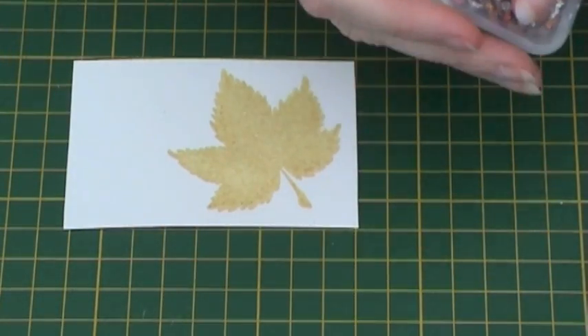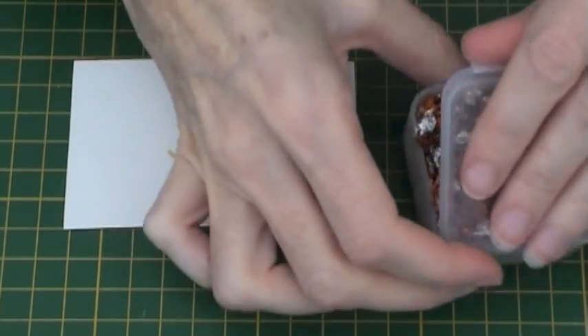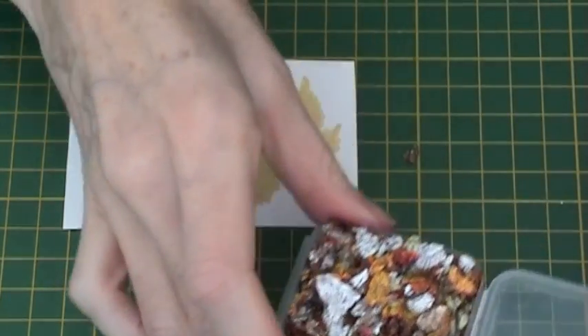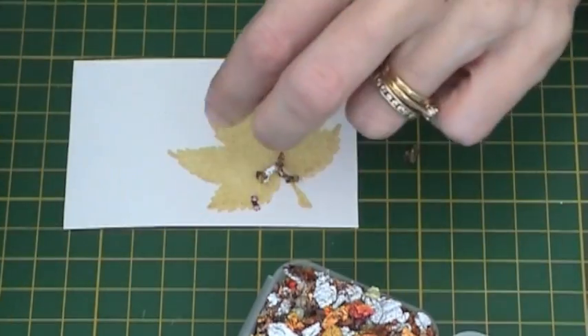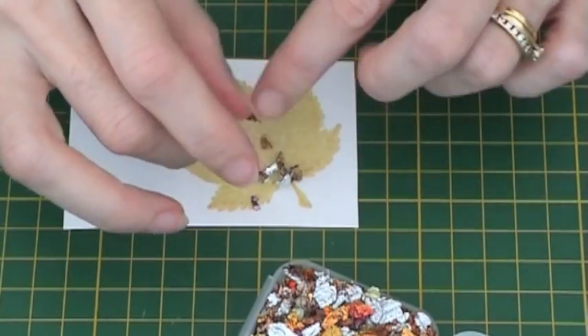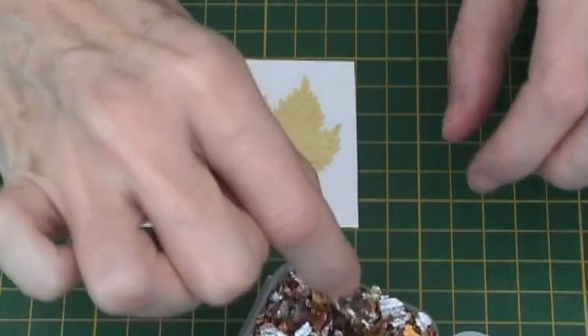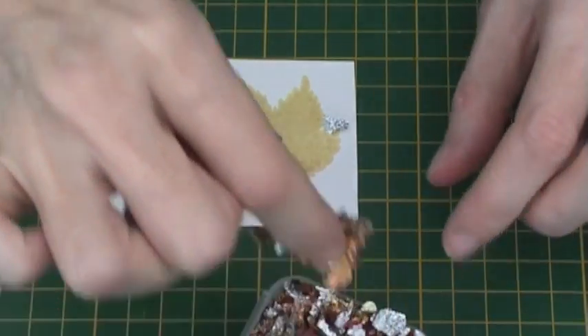Next, take your gilding flakes and be very careful because they are very light and if you sneeze I can assure you they go absolutely everywhere. You want to take a few between your fingers and sprinkle them over the leaf. Don't worry about not covering the whole area as you will be spreading out the gilding flakes with a paintbrush in the next step.